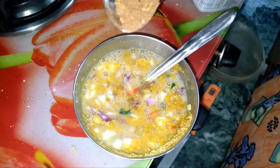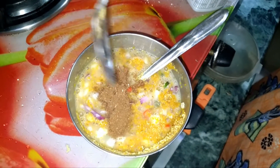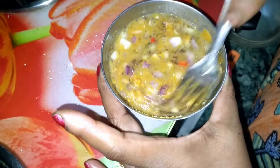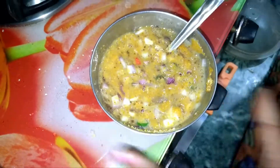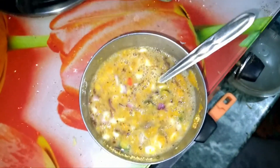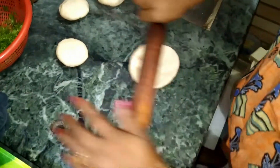I am going to take a little bit of the chicken. I will make the chicken. I am going to cook the chicken. I will cook the chicken.